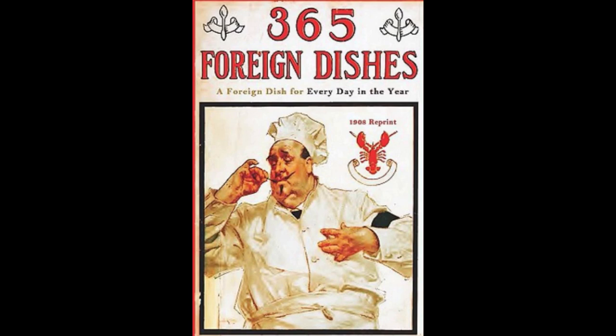28. Hungarian Beef Stew. Cut beef into small pieces. Heat some dripping in a saucepan. Add the meat, salt and black pepper. Cover and let stew half an hour. Then add three potatoes cut into diced pieces, one onion sliced thin, one cup of hot water and half a teaspoonful of paprika. Let all cook until tender. Then add some chopped parsley and thicken the sauce with flour mixed in half a cup of milk. Let cook a few minutes and serve hot. End of February.